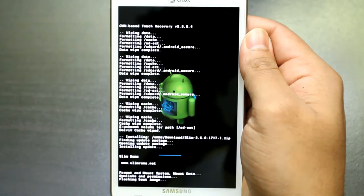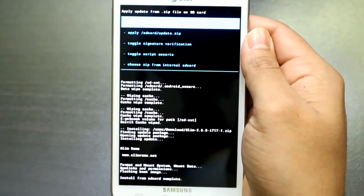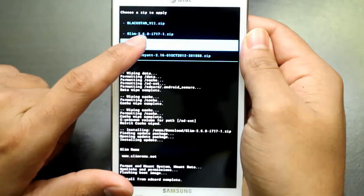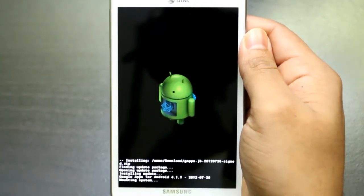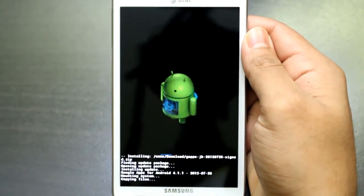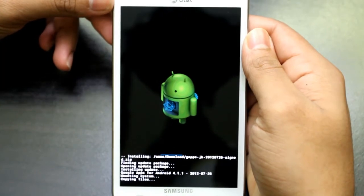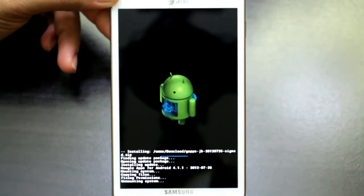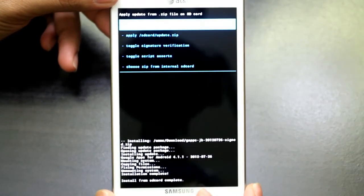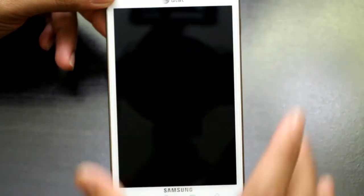It says format and mount system, mount data, flashing boot image — that's your kernel. Now it's done. We're going to go back and flash Google Apps for Jelly Bean. You can see the process going right there, it's light blue. Go ahead and press the back button again and press power which will reboot your phone.